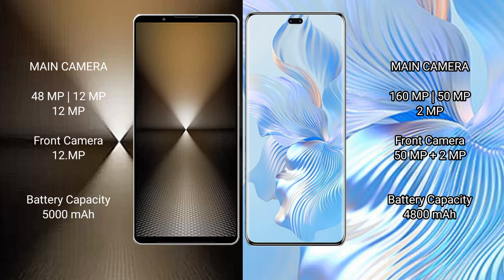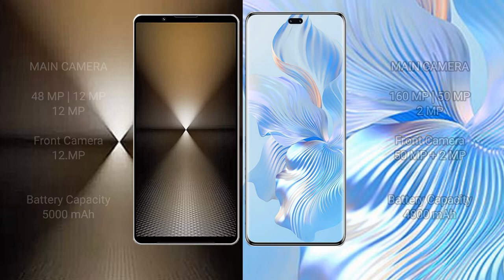The Sony Xperia 1 Mark 6 has a 5000 mAh battery with 30-watt fast charging support. The Honor 80 Pro has a 4800 mAh battery with 66-watt fast charging support.